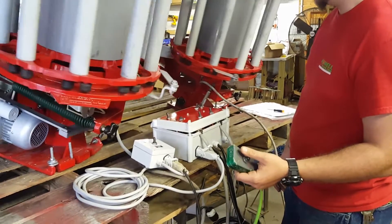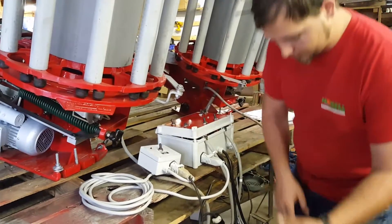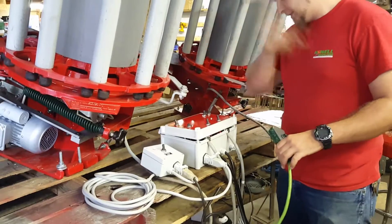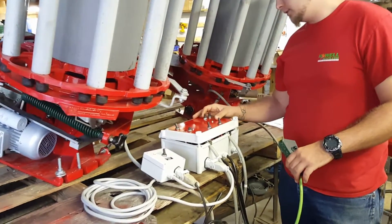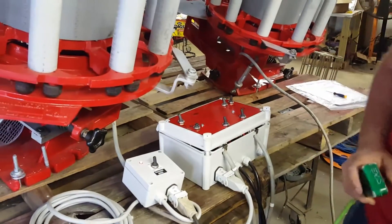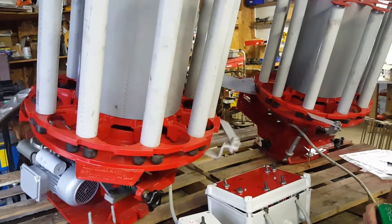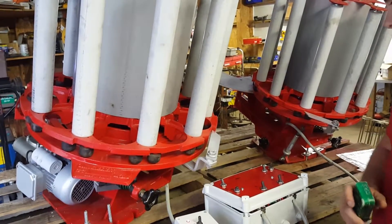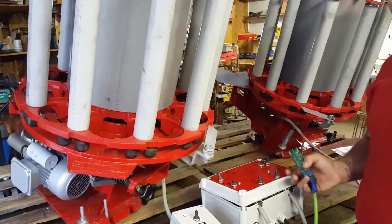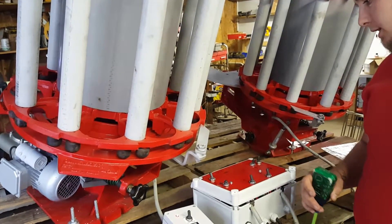Every time you push your button on your pull cord it's going to throw a target. Now you've got a switch here that goes from doubles to singles. If you wanted singles, you can flip it up to singles and now every time you push the pull button it's only going to throw a single. It also has a setting for random where it'll alternate between either throwing the machines single or double, and you won't know which one's coming.